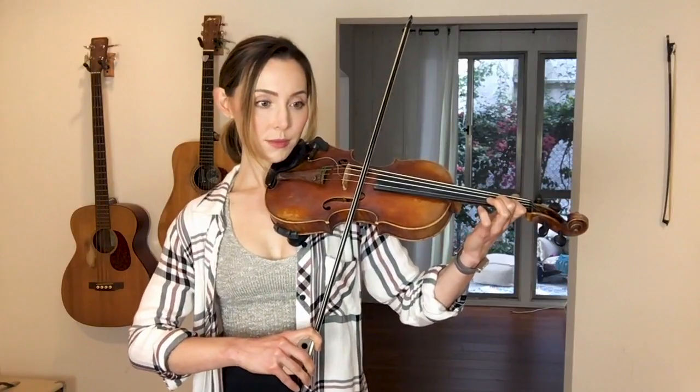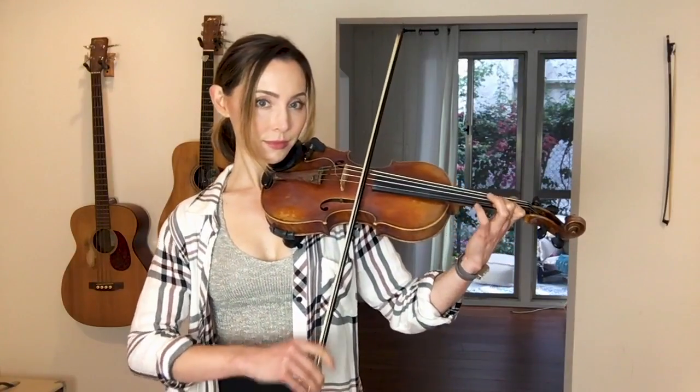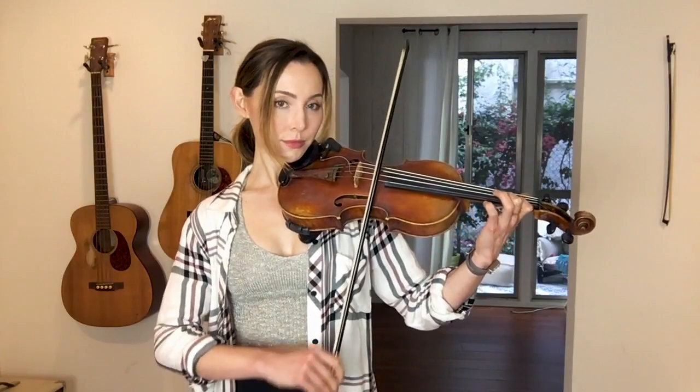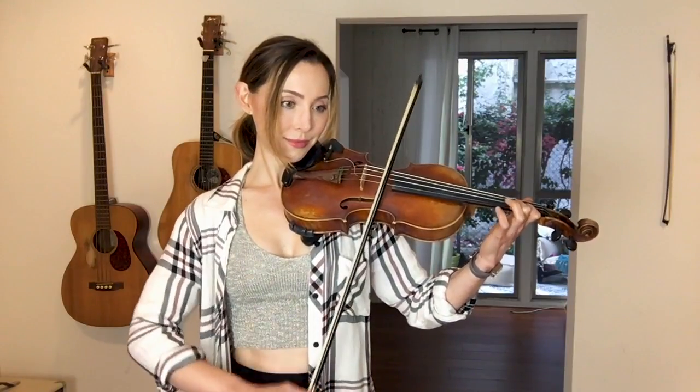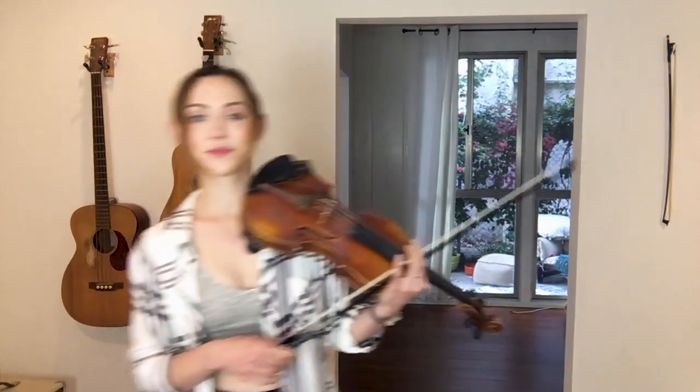One, two, three, go. There's not much happening with intonation here. What I was focusing on was the accents — I felt that I had an opportunity to kick in with a little bit more accent each time through.